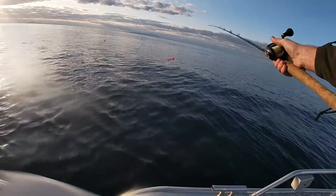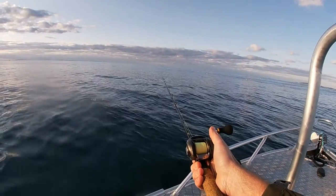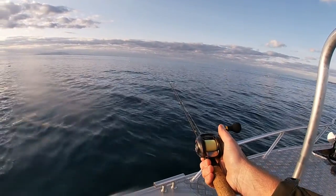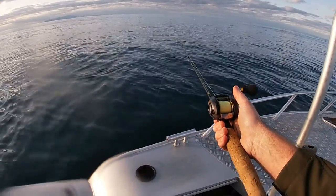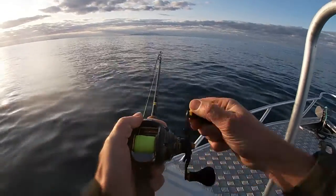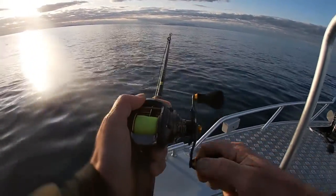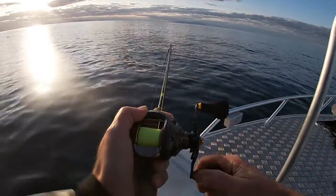We all seem to do it different ways. All you have to do is just drop it down and leave it on the bottom. That's right. You don't have to do much to catch it. Well that was pretty easy eh? Just dragging it. Pretty much as soon as I hit the bottom. Bouncing it off the bottom a little bit.